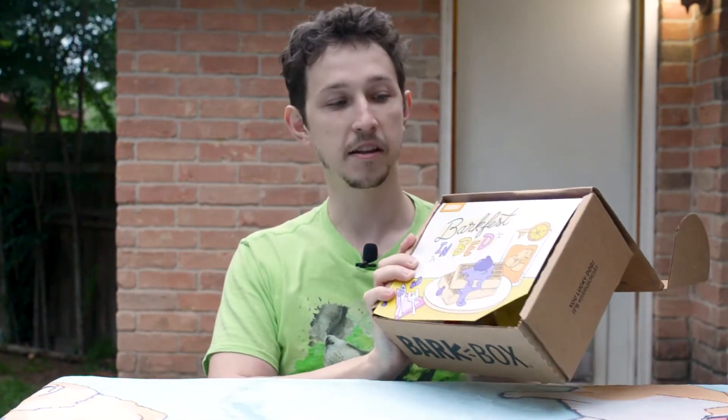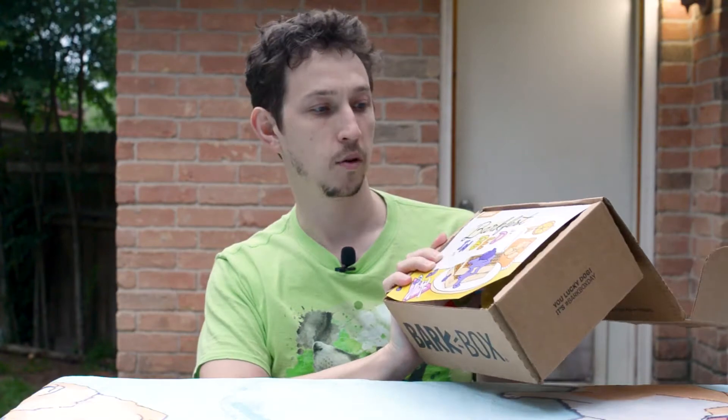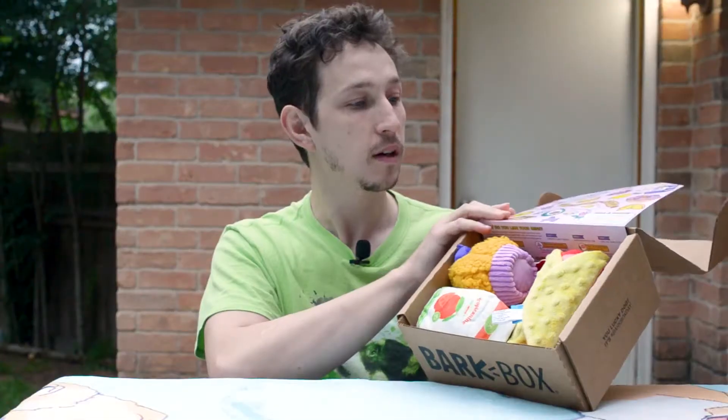Every BarkBox has a theme and this time it's — Bark Fest Bed... it's BarkFest in Bed. Alright.